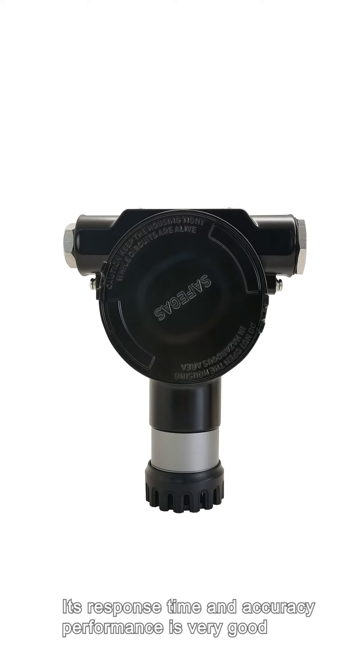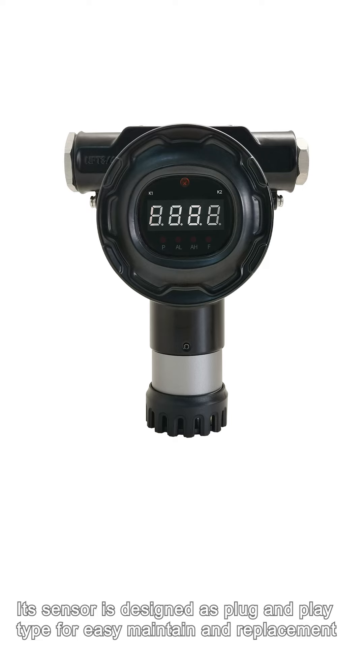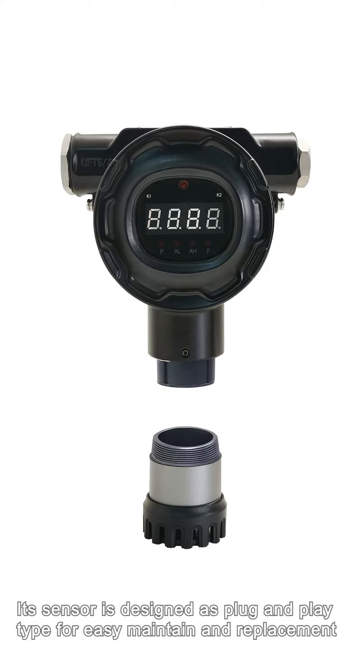Its response time and accuracy performance is very good because its sensor and electronics components are imported from world-famous brands. The sensor is designed as a plug-in and digital type for easy maintenance and replacement.